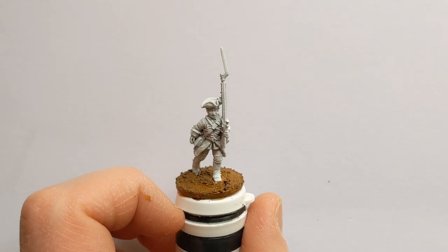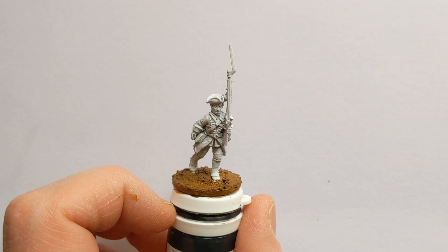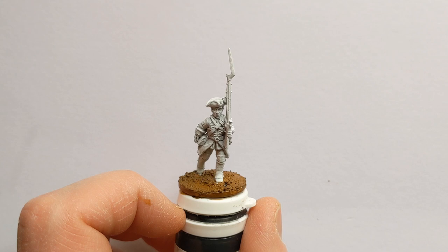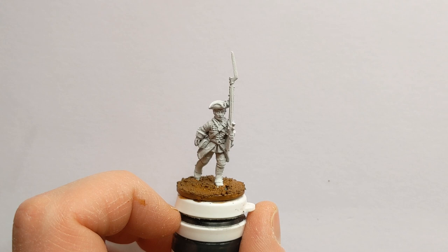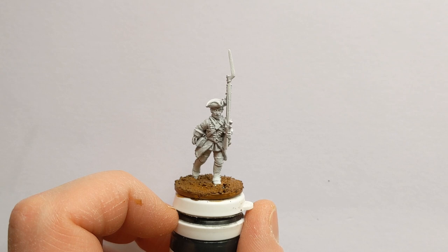Hi everyone, welcome to another painting guide. We've got one of the Flags of War government infantry from their recent Kickstarter for the War of Austrian Succession. He's also usable for the Jacobite Rebellion of 1745. We're going to paint him in the colours of Chumley's 34th, who had yellow facings and fought at Fontenoy, the War of Austrian Succession, and Culloden — so usable for both.